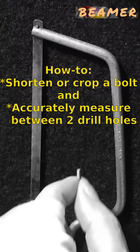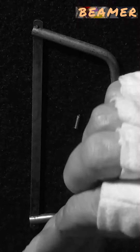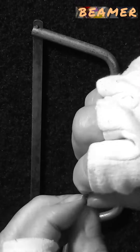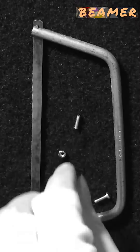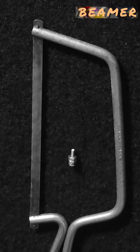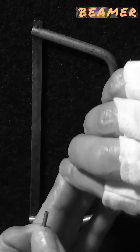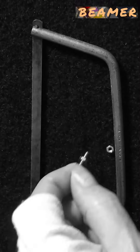To cut down a 2.5mm diameter bolt to size, use a hacksaw blade, but the problem is you can't get the nut back on because of thread damage. What you need to do is put the nuts on first, then cut with the hacksaw blade, tidying up with a file. Then you unwind the nuts and that will re-thread the bolt, and you can see it works nicely.